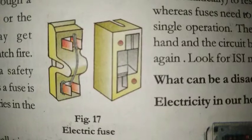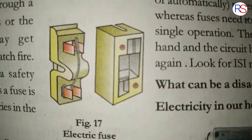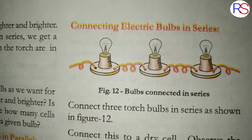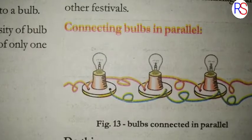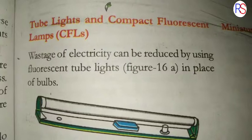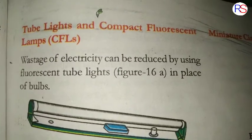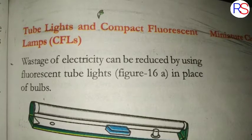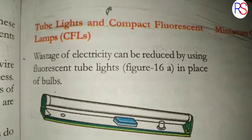This is a continuation of the previous video. In the previous video, we learned about connecting electric bulbs in series and connecting bulbs in parallel. Today we are going to learn about tube lights, compact fluorescent lamps, electric fuse, and some more things.